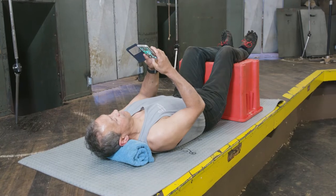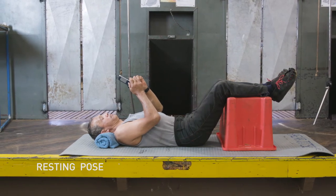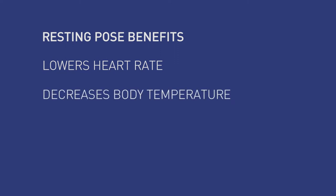After you see your handpiece, what we're going to want to do is bring your heart rate down. How we're going to do that is you're going to lie on the yoga mat with your feet elevated. This is going to bring your heart rate down and cool your body down before you go into your next run.